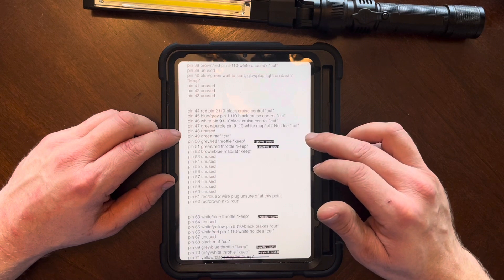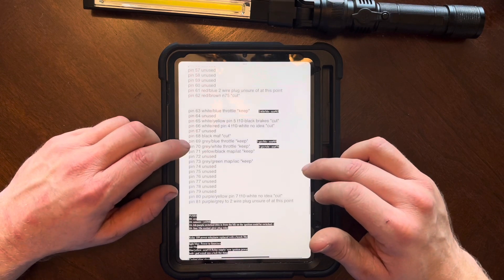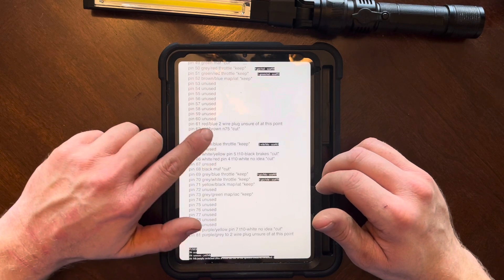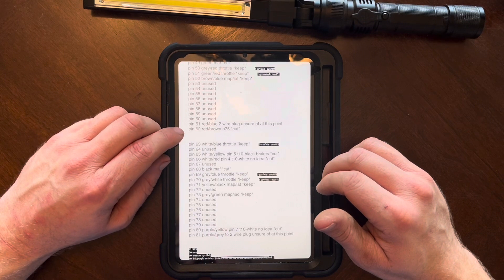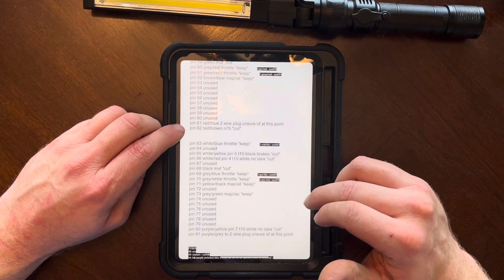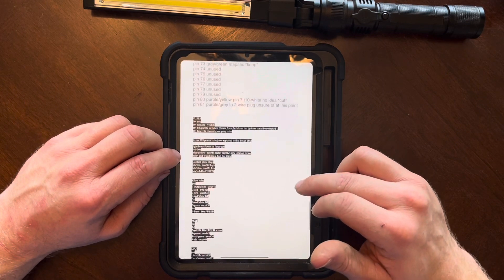I don't know why he cut the MAP sensor but you do need to keep all your MAP sensors. Now, pin 62 - the reference says cut, but you actually need that. That controls the variable geometry turbo - not a wastegate exactly, but a variable geometry turbo. You need that or you basically have to have another turbo. So keep pin 62 even though he cut it.